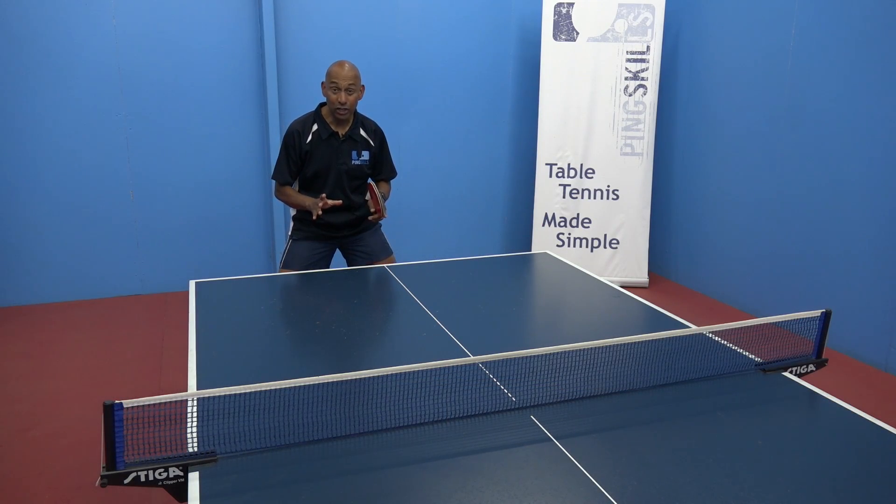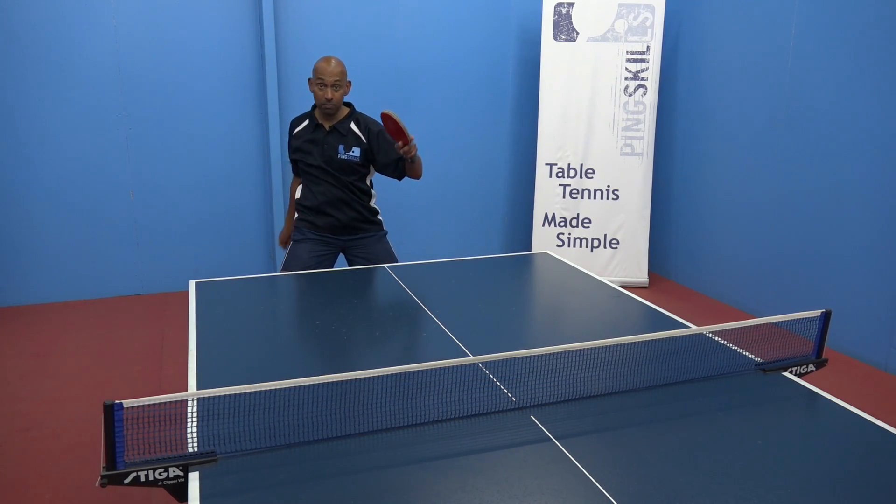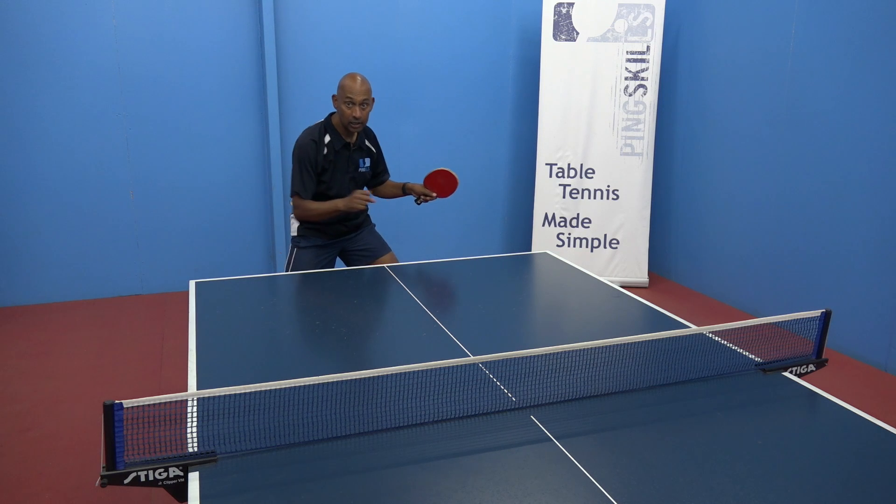And don't forget, you don't need to have a big movement with your free arm, it's just used for balance.